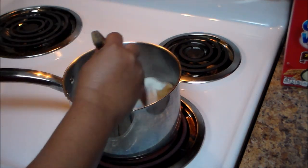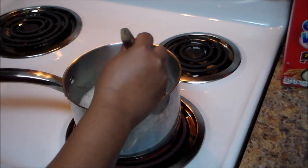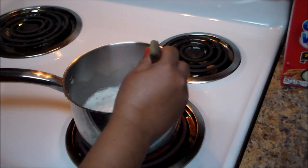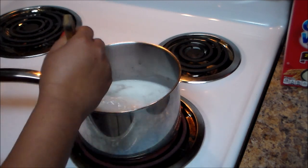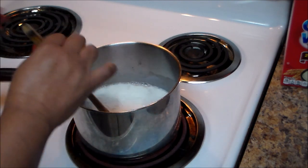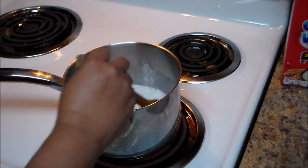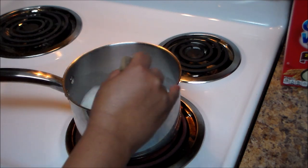I like my cream of wheat kind of soft and creamy. But if you like it a little bit thicker, you can add a little bit more of the cream of wheat. I like it creamy — that's the word I'm using.